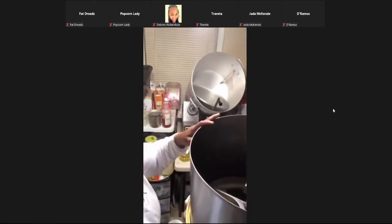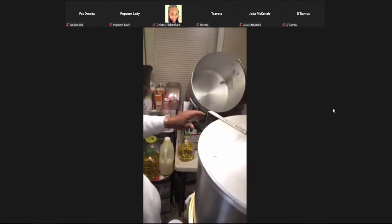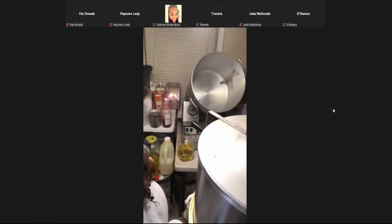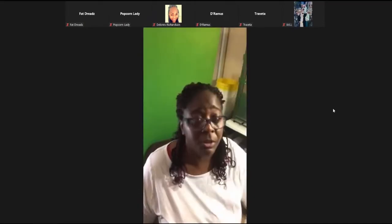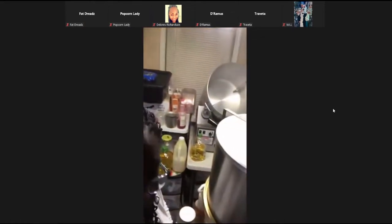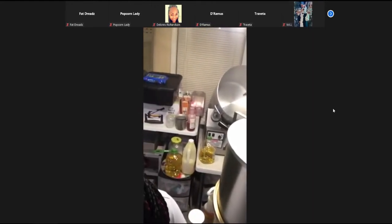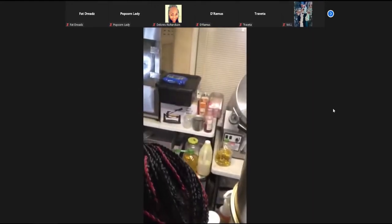I'm just going to close it up, put the lid on, and start the machine. The machine is warming up. When it starts steaming, you take the lid off and I'll put the apple flavoring in it.